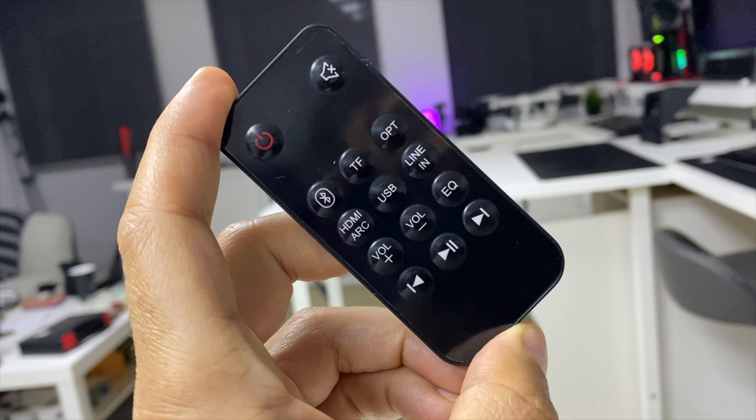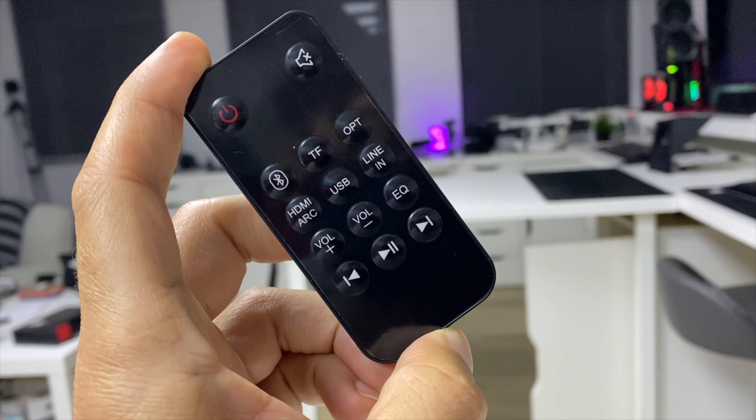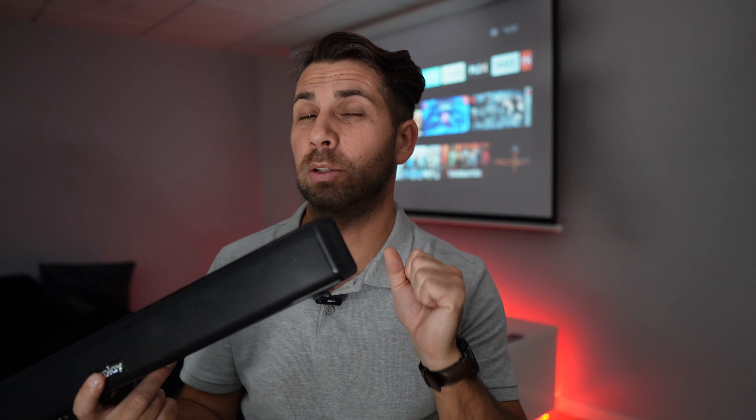What happened with HDMI ARC on my particular TV — and this might be an incompatibility between TVs — is that when I change the input source with the remote, which by the way has a really nice remote with all the functions, when I switch to Bluetooth and then want to get back to HDMI ARC, it will not switch back with the remote. I have to press the side input selector button to go back to HDMI ARC.